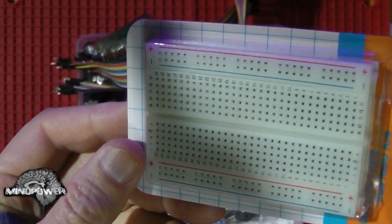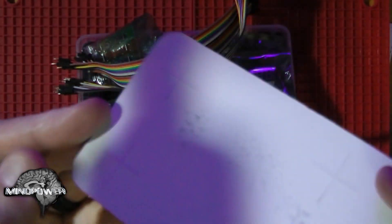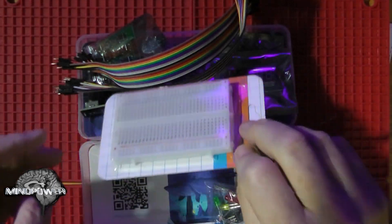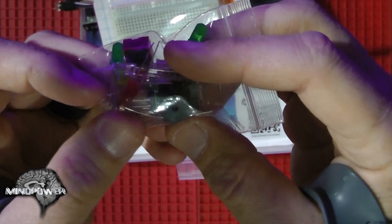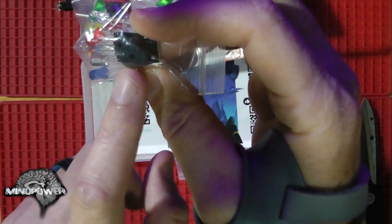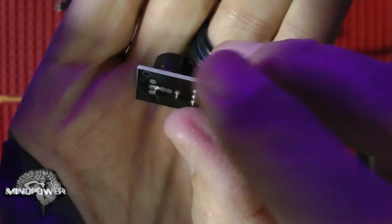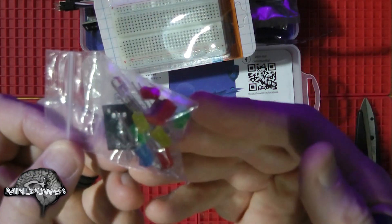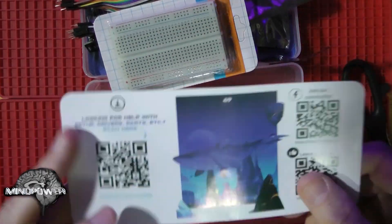We've got our breadboard here, which I'm not going to open up because we can plainly see it. This is where we're going to be doing a lot of our wiring up and circuitry. We have a bag of LEDs and that should be a little passive buzzer. Here's our speaker. A whole bunch of LEDs in here. One of them is an RGB LED — I think it's that clear one. That's our slip of paper that's got our itemized list on it.